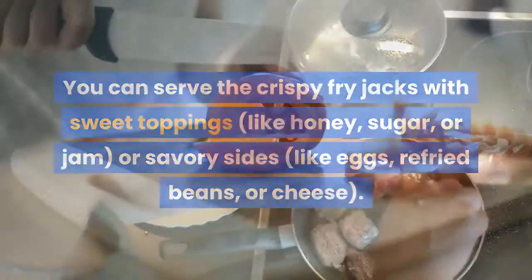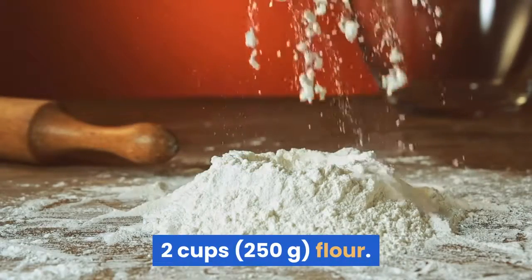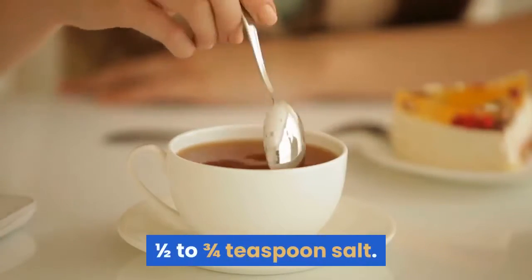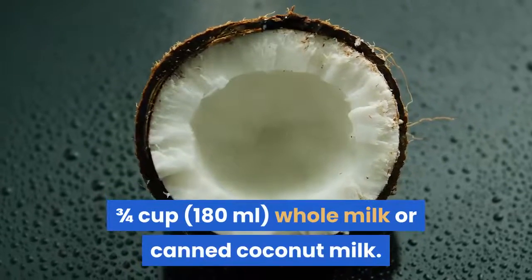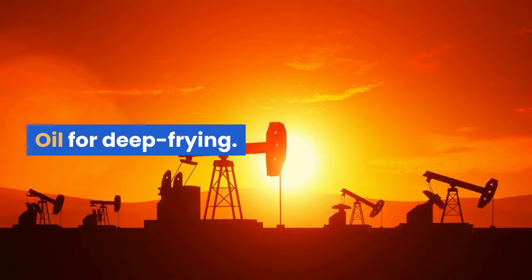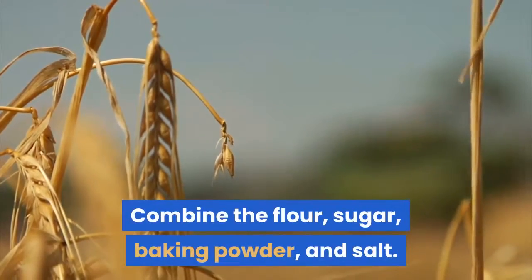Ingredients for Belizian fry jacks: two cups (250 grams) flour, two teaspoons baking powder, one-half to three-quarters teaspoon salt, two tablespoons shortening or butter, one tablespoon sugar (optional), three-quarters cup (180 milliliters) whole milk or canned coconut milk, and oil for deep frying. Makes four to five servings.